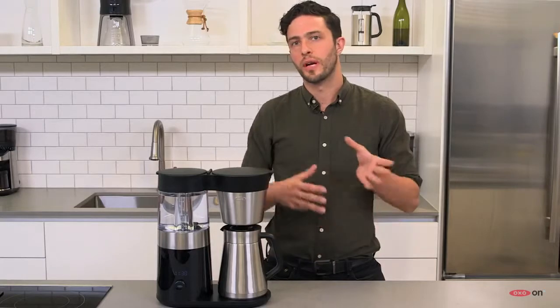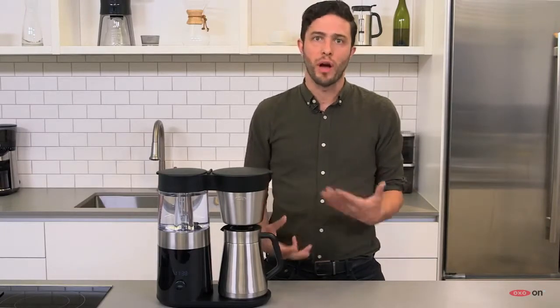The best coffees, they are sweet, complex, and aromatic, and to have that shine through in a cup of coffee, you need to have a coffee brewer that's top-notch, one that will extract the coffee properly and efficiently.